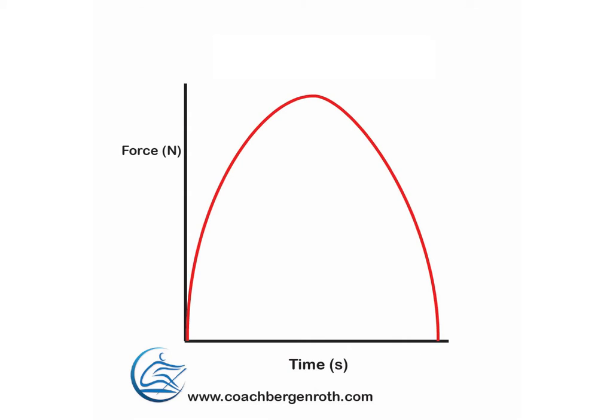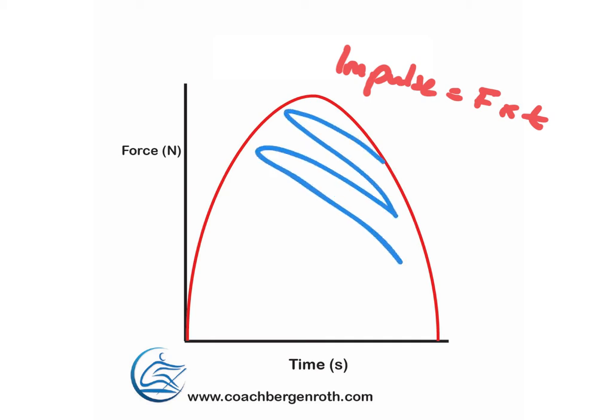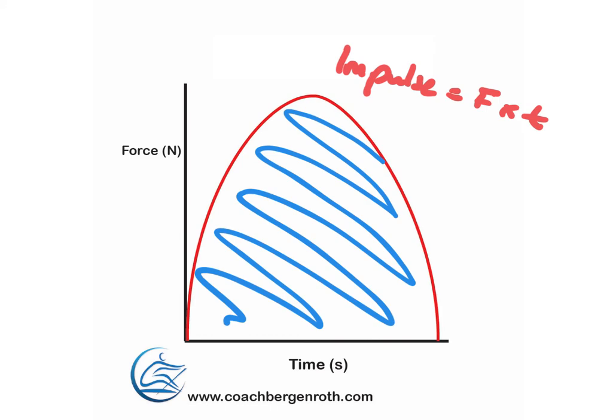From a theoretical point of view, the force curve is very much based in physics. On the y-axis it has force in Newtons, and on the x-axis it has time. The beginning is your catch and this is the end of the stroke. Essentially what we've got here is a graph of impulse, because impulse is force multiplied by time. The area under the curve is the amount of impulse imparted to the machine over the course of the stroke.